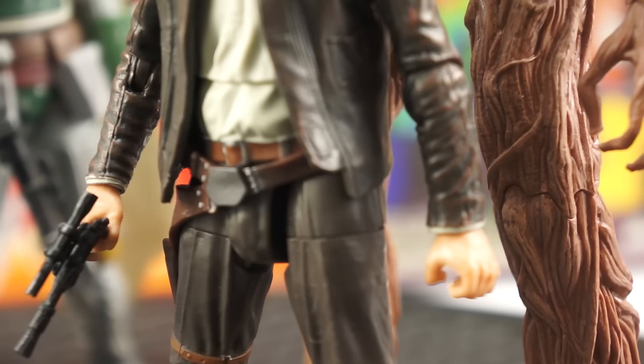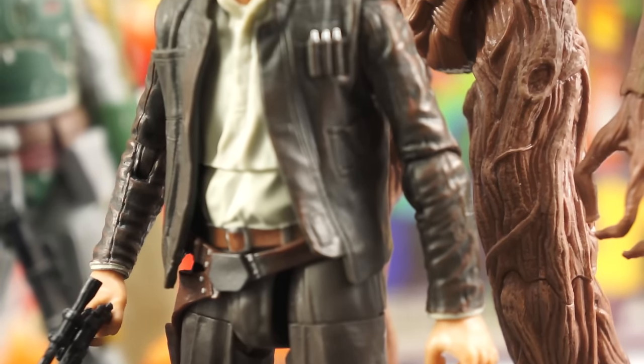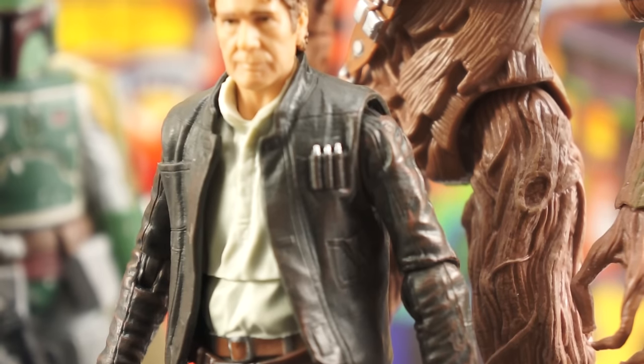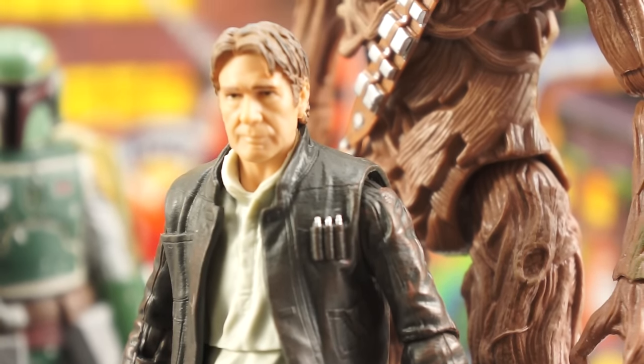Other subtle differences between this Han and his predecessors include a new sculpt for his trusty sidearm, which is about 15% smaller, and a new gun belt which lacks the additional strap to prevent the blaster from falling out. Also, the strap around his leg is now a sculpted detail rather than an independent piece attached to the holster. These are minor details that feel nitpicky, but they are clear indicators of where the line started and where it has gone. It's the little things that made the line so impressive when it began and justify the price.